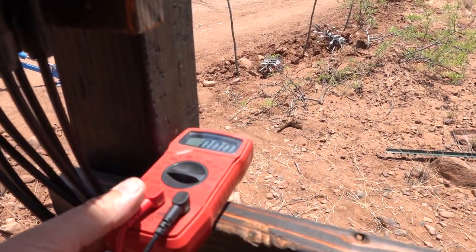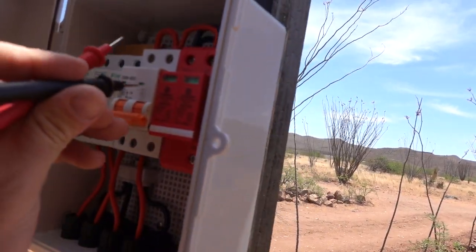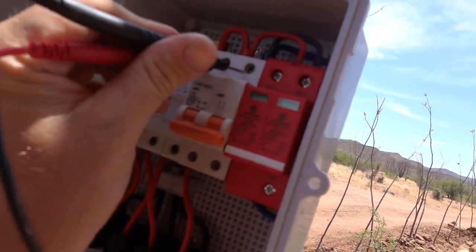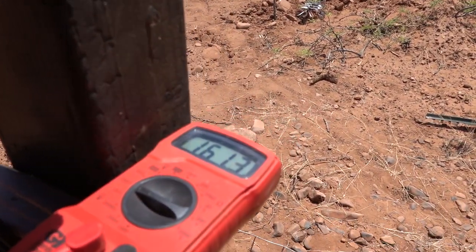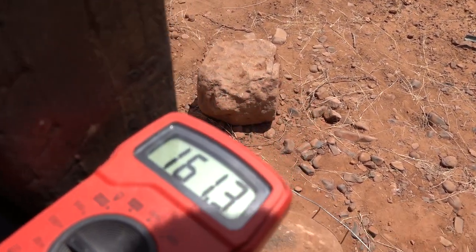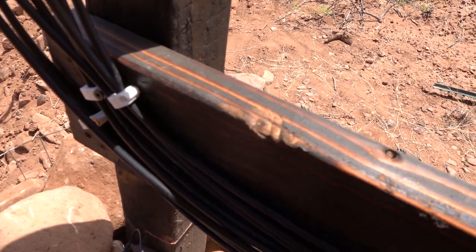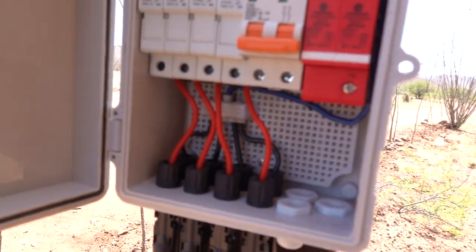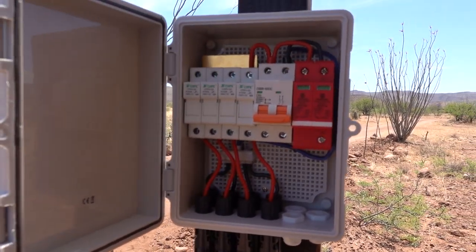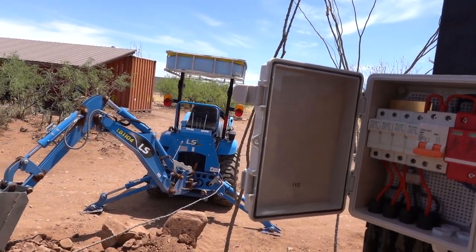160.3 volts — I was off by a little bit. Pretty high voltage, so we've got to be careful. Luckily the way these things are designed, there's not really a way to electrocute myself in there unless I do it on purpose. I could probably blow off my arm if I short-circuited something, but we're just going to be really careful. We'll close that up.